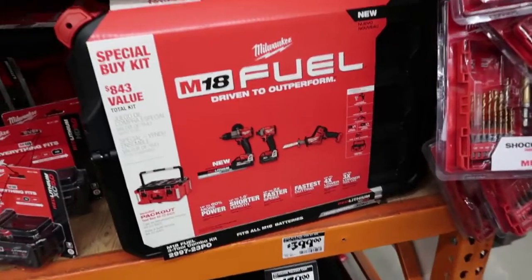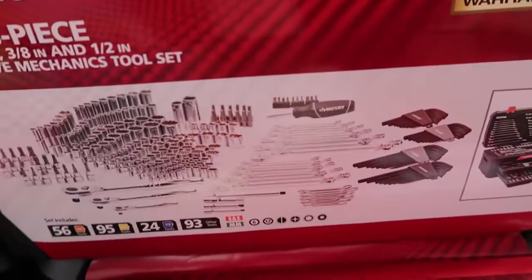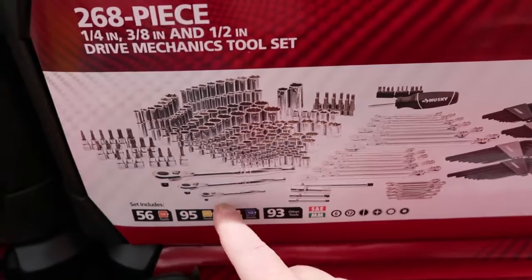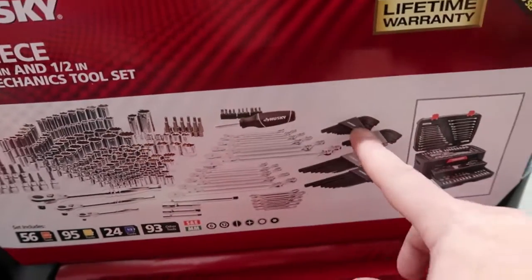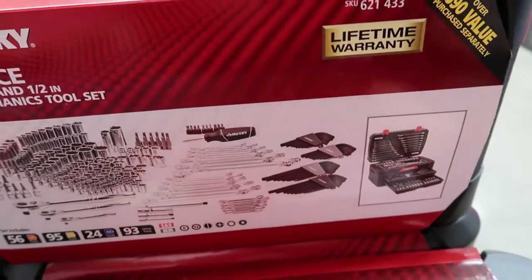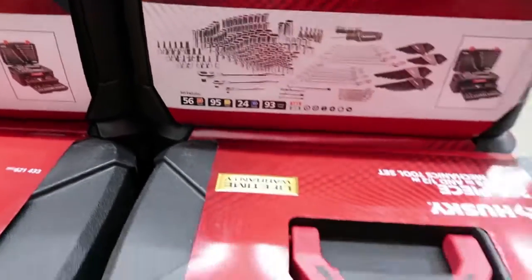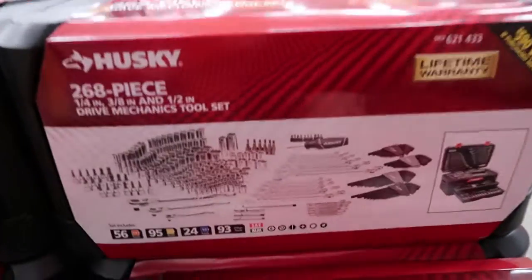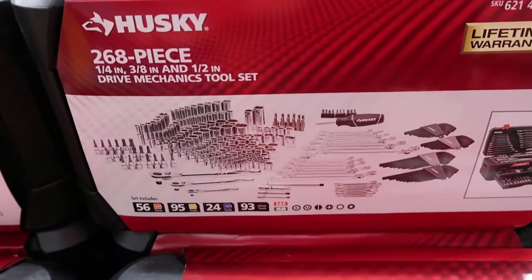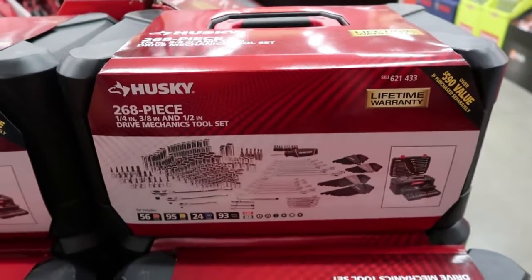Another great buy we ran into is the 268-piece Husky set. It comes with wrenches, sockets, quarter-inch, three-eighths, and half-inch drives — just about anything and everything. You've got your wrenches, your allens, and even a cool box to keep it in. With a lifetime warranty, this is only $129. It's a great buy if you need a tool kit to keep in your truck or trailer in case something pops up on the job site.